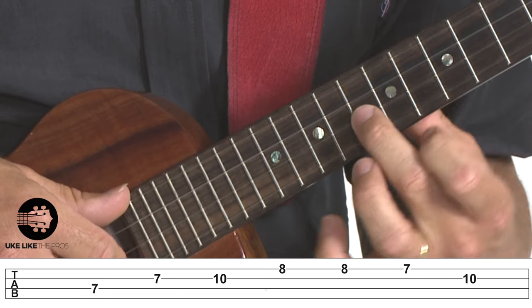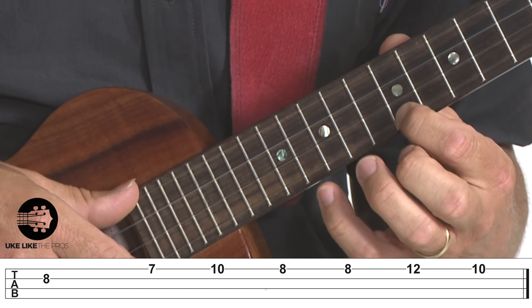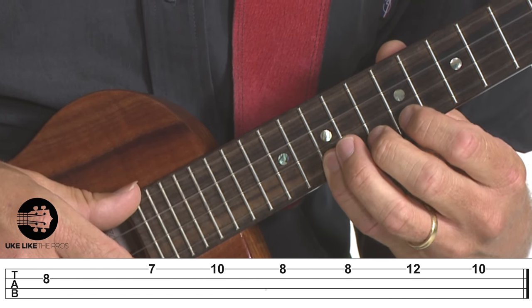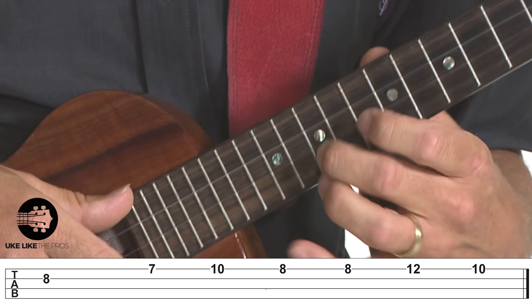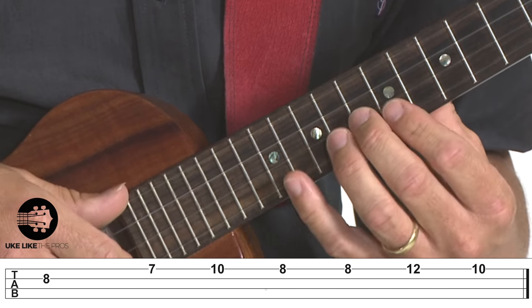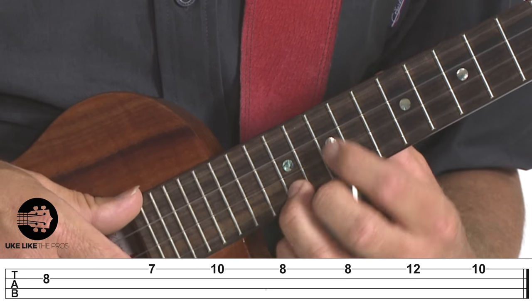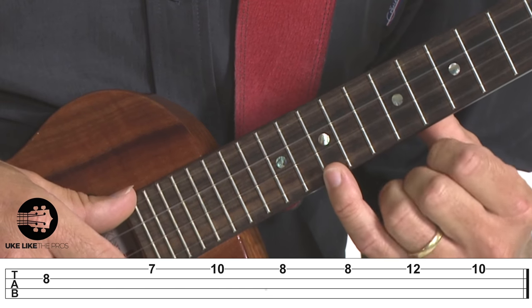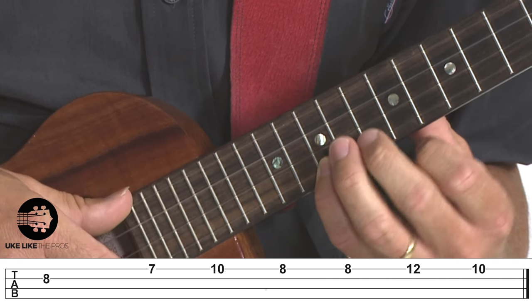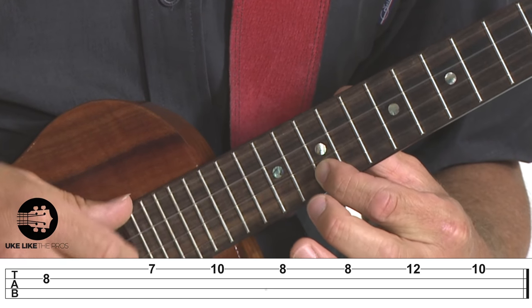Let me play the first two parts for you. The last part is going to be on the second string up here on the eighth fret — similar to the first lick. The third lick goes: eight, seven on the first string, ten, ten, eight, eight, twelve, ten. And there's your whole intro.